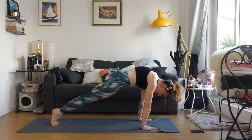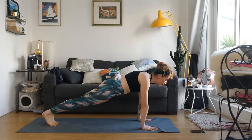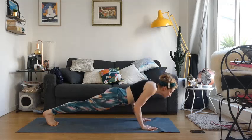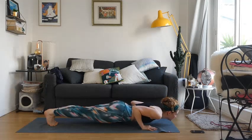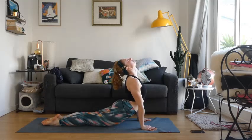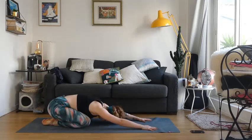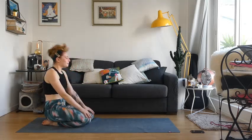Inhale — vertebrae by vertebrae, let's go up into our plank. We're going to go into chaturanga, but hold it for two breaths. Exhale, chaturanga — hold, hold. One, two, three. Upward-facing dog, and go back into your downward dog. Child's pose. Just stay here for a little bit. Wonderful — vertebrae by vertebrae, we're going to come up onto our knees, doing a nice shoulder roll.